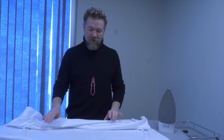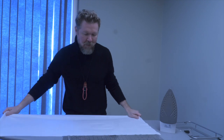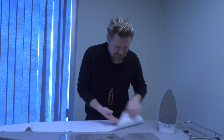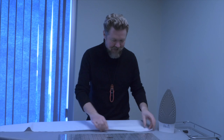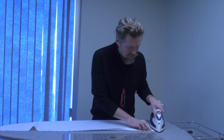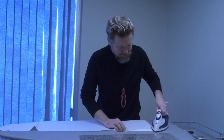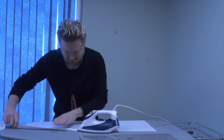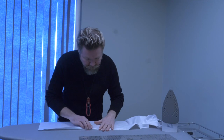Before we can do any sewing, we're going to prep our lining piece by pressing up the hem by a half inch. The smoother, shiny side is the face of the lining. I'm going to fold that back a half inch, double-checking with a ruler, and continue pressing that half inch all the way across the hem of the lining. Once we've got that done, we're going to move on to our first sewing step.